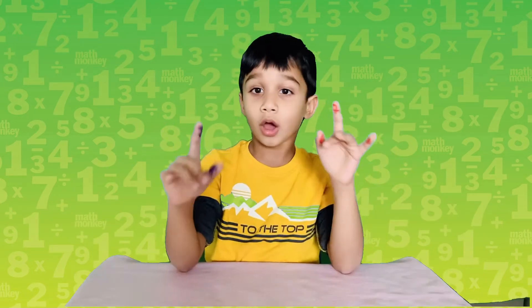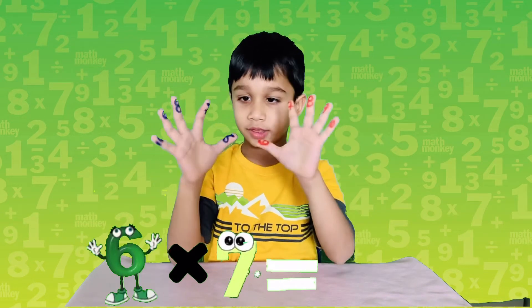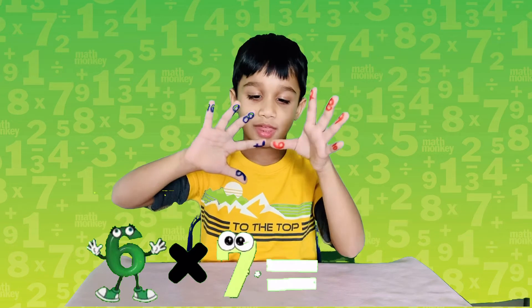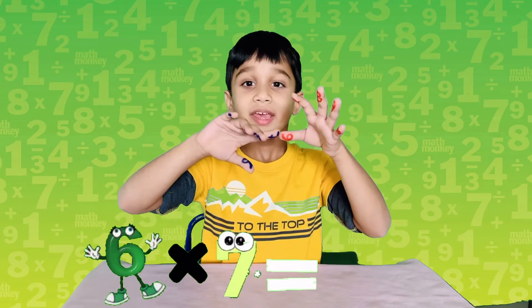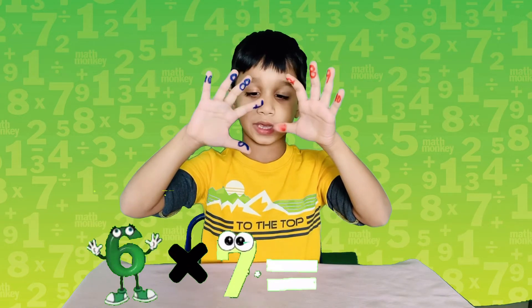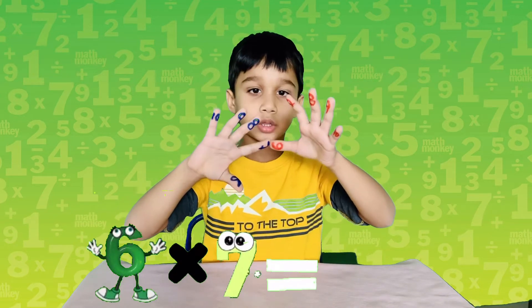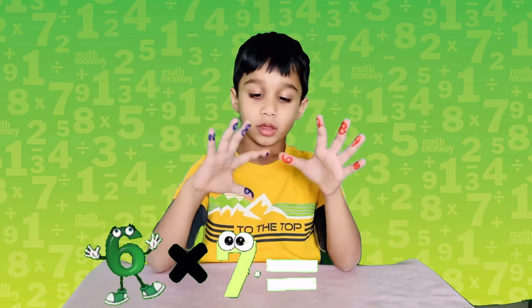Let's see what is six times seven. Join six and seven together like this. Let's see how many fingers are below this level — including these two fingers, there are three of them: one, two, three.